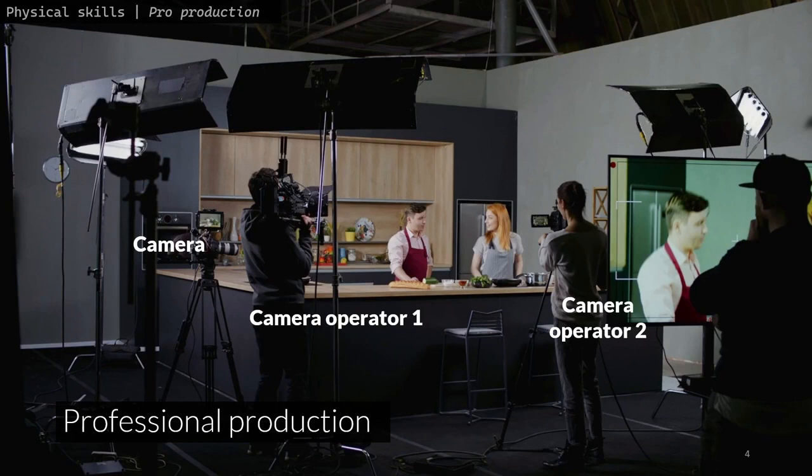In this picture, you see three cameras and two camera operators who can dynamically adjust the cameras to follow what is going on in the kitchen from different angles and zoom levels. This kind of resources is not available to most physical skill tutorial video creators.